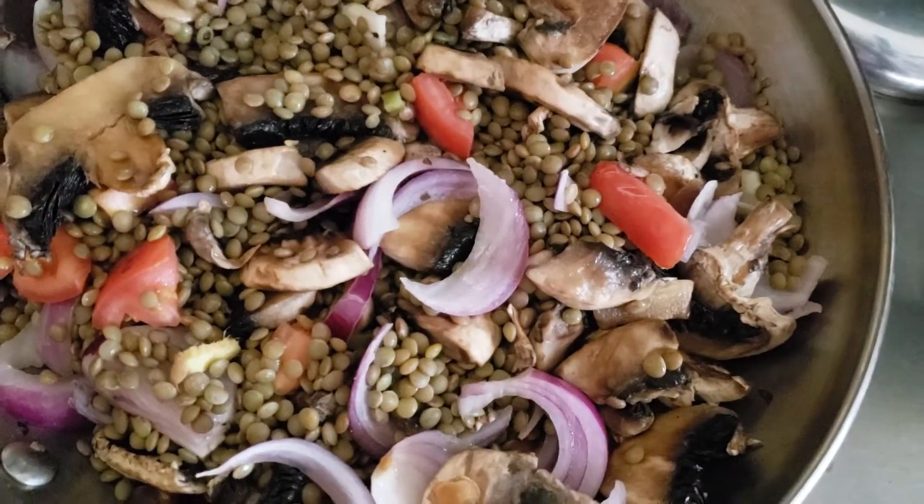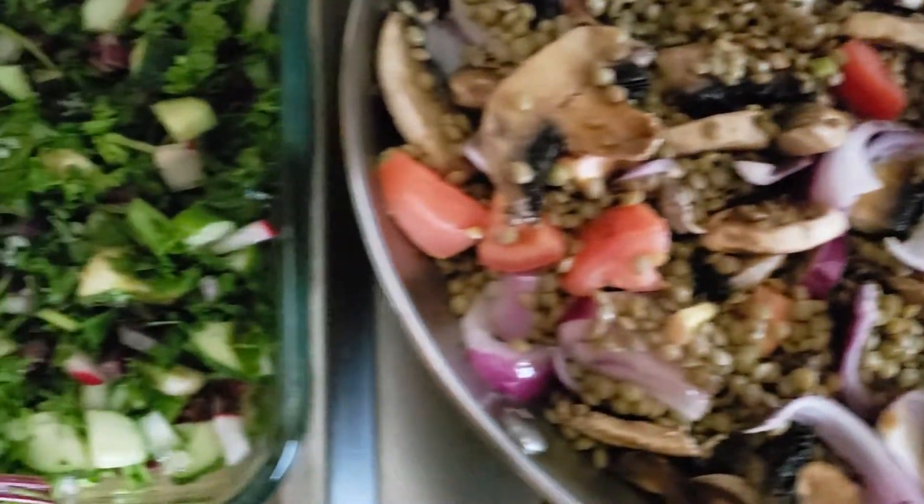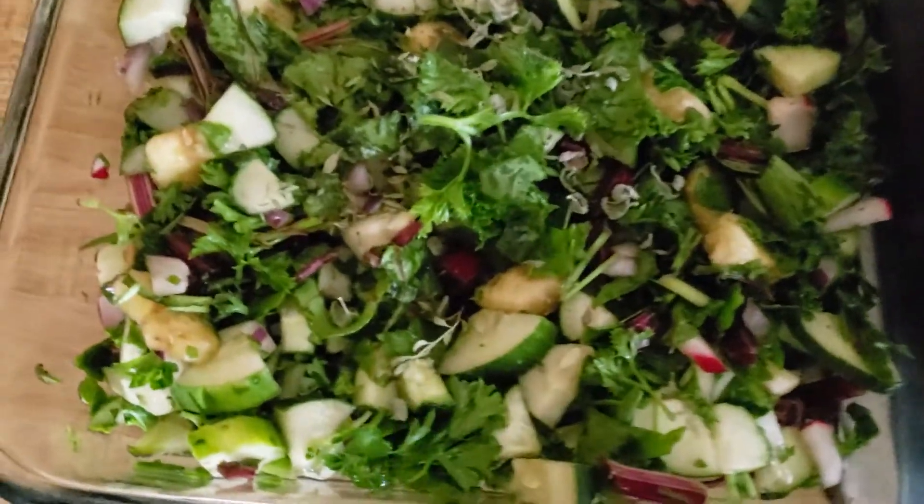Very healthy dinner. And here I have a green salad, of course. That's a must.